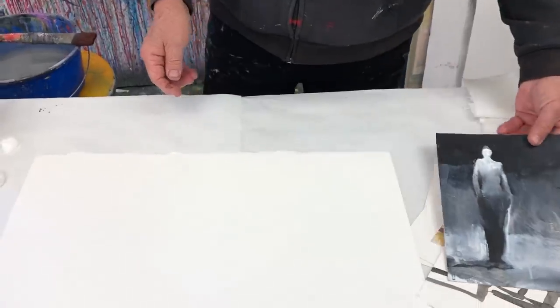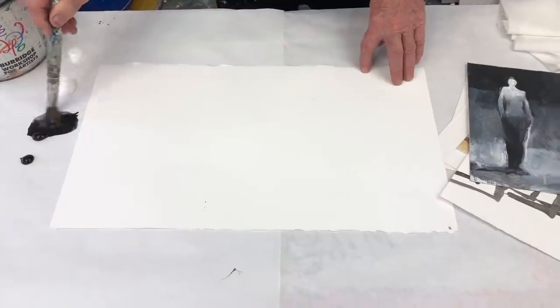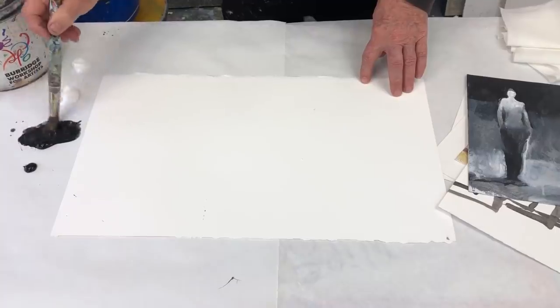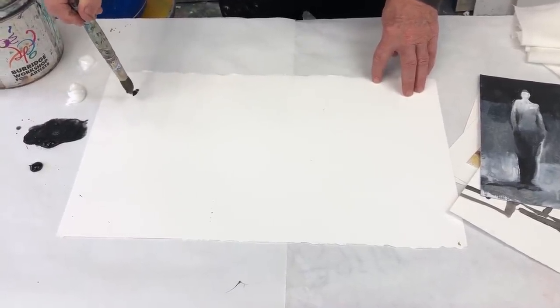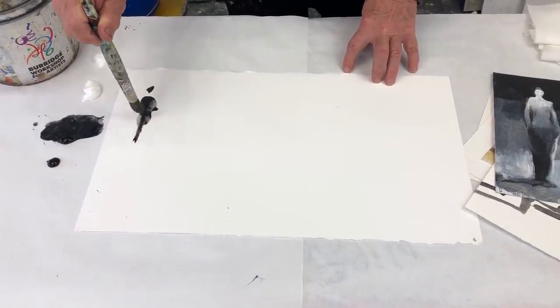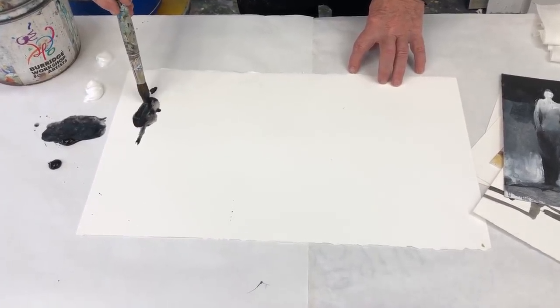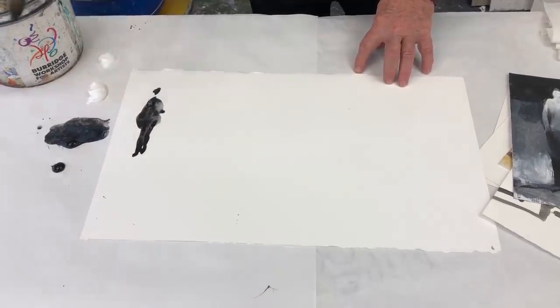Now it's time to practice. Wet the brush, lots of acrylic paint, black or any dark color. Just like when we did the figures on the wall behind me, we're going to do some females. Just practicing — I'm doing this upside down so you can see it quicker. There's one.